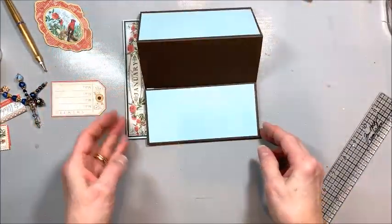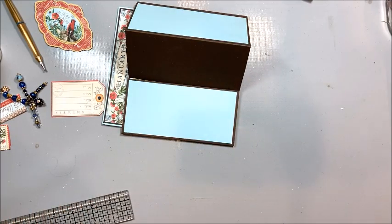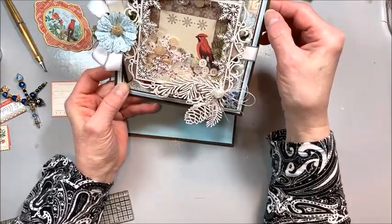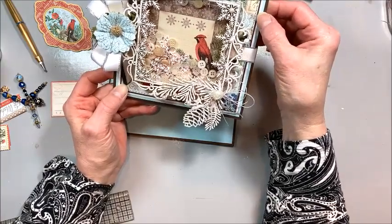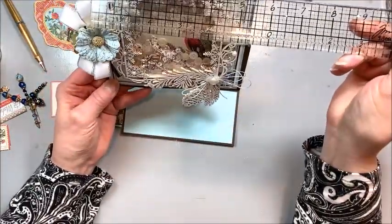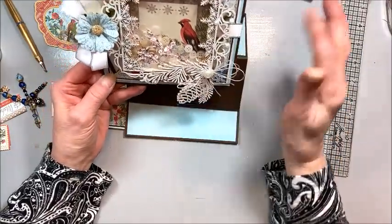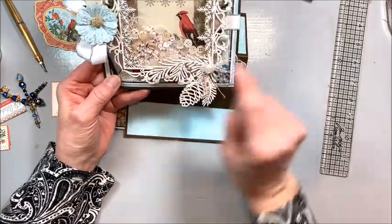Here's our basic easel card base. Now I've already completed the cover — this is another six by six inch piece of brown card stock, with a five and three quarters by five and three quarters piece of blue on top, then a little piece of white, a narrow piece of brown, and I stitched it. The patterned paper is a five and a quarter inch square from the 12 by 12 — I took it from the upper left-hand corner where I can see the cardinal.